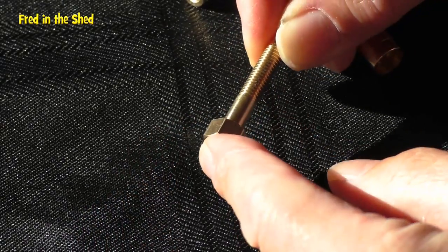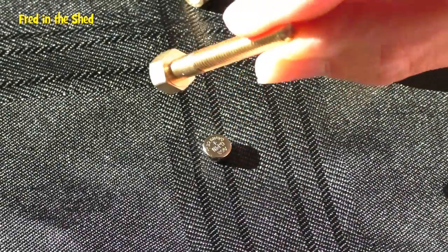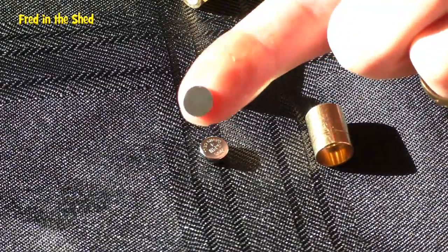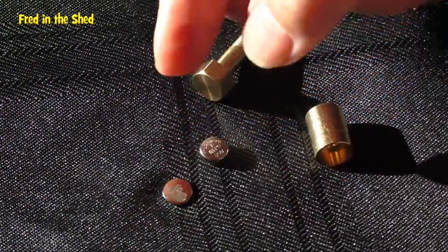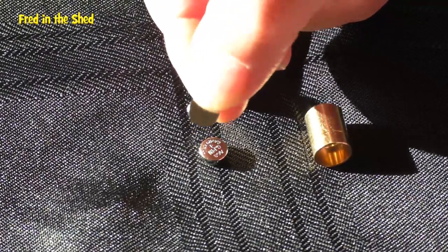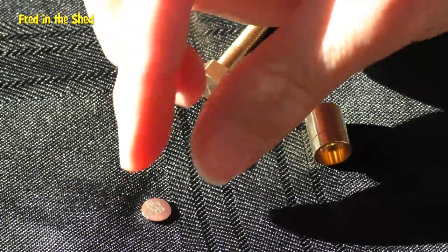That battery powers a small magnetic rotating motor built into the shaft of the bolt. You also get a very small neoprene magnet with a little bit of adhesive on it, and that sticks to your finger. When you offer that up to the bolt, the motor starts to turn, it vibrates, and the nut comes off.